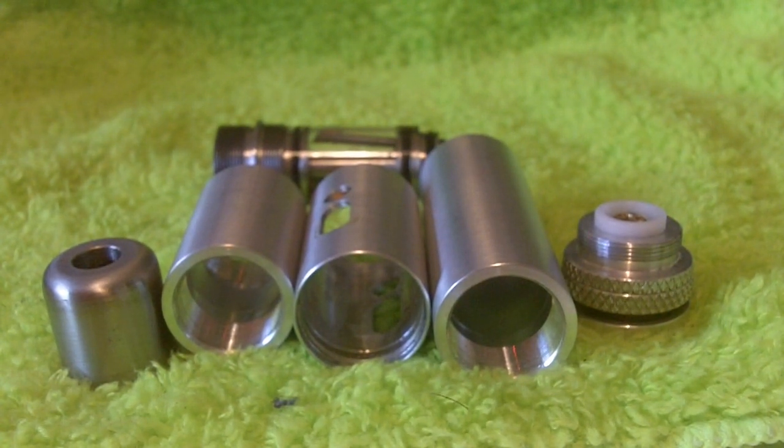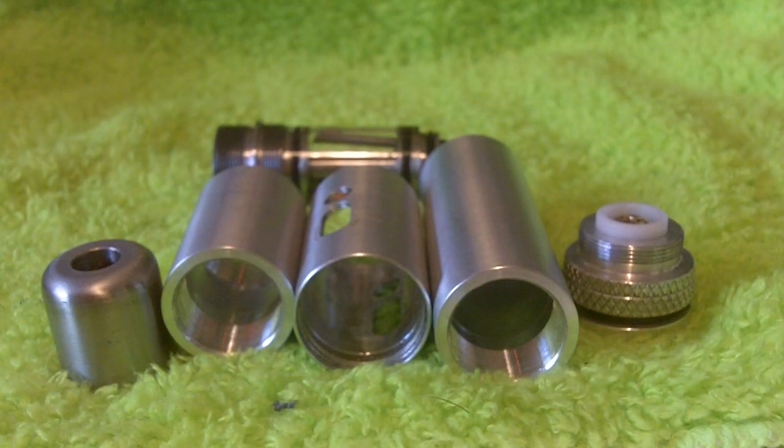Hey everybody, Basil Rhee from VapeLink here, and today we're going to take a look at the iHybrid, available from iHybridMods.com.